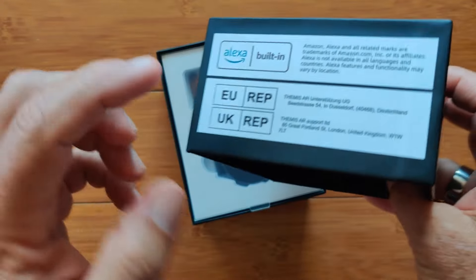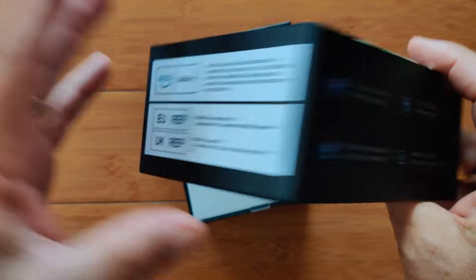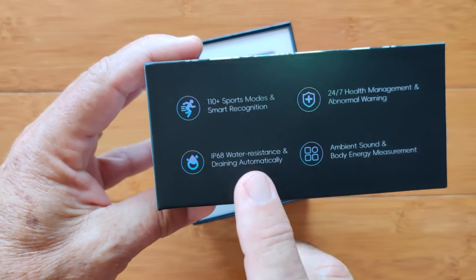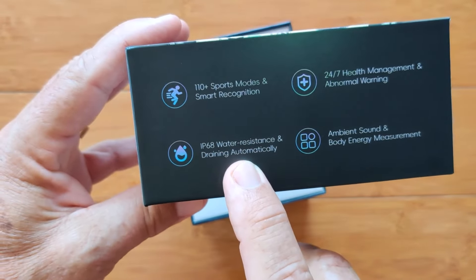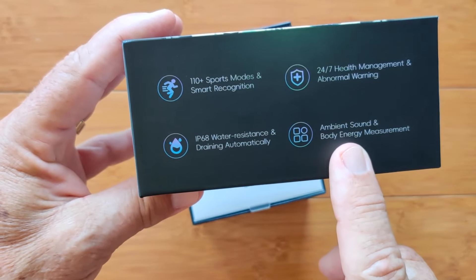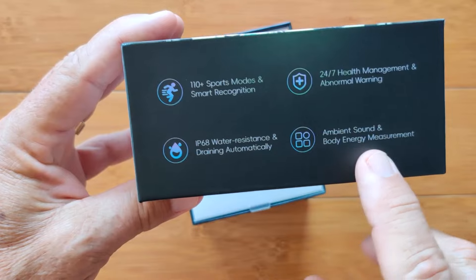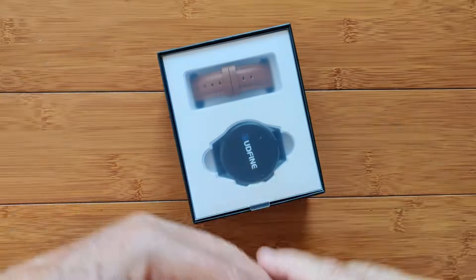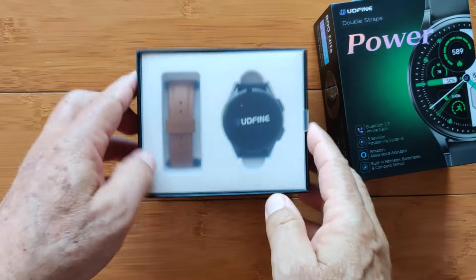Alexa is built in with all different countries supported. There are 110 different sport modes with automatic sport recognition, 24/7 health management, IP68 waterproof with a speaker that will drain water out of it if you've been swimming. So the speaker works for phone calls as well. It also has ambient sound and body energy measurement, and there's something else we're going to get to as we play with it.